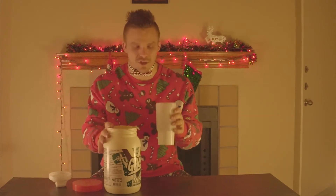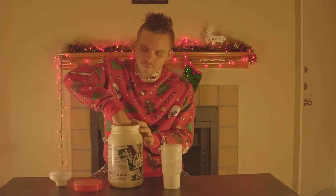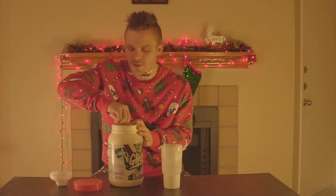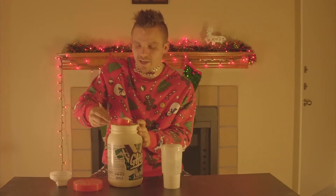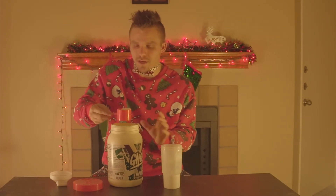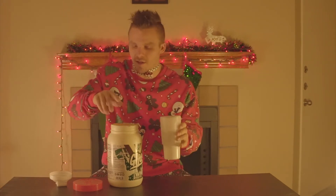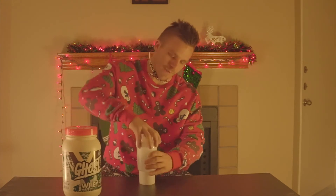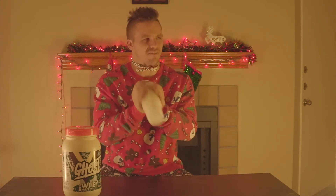Right now we're just gonna mix it with some water. They have some great pre-workouts and great BCAAs, but today we're gonna take it to the whey protein Snickerdoodle and see what the fuss is about.